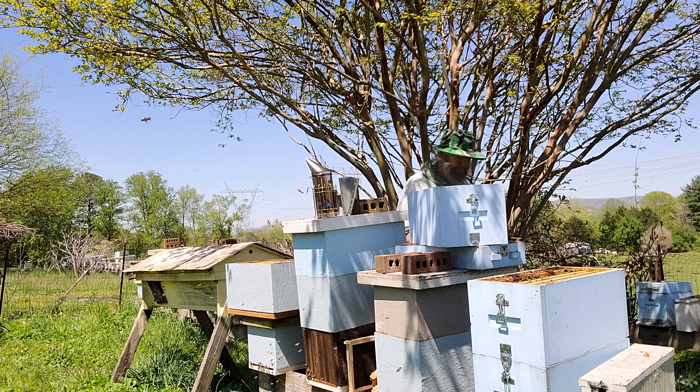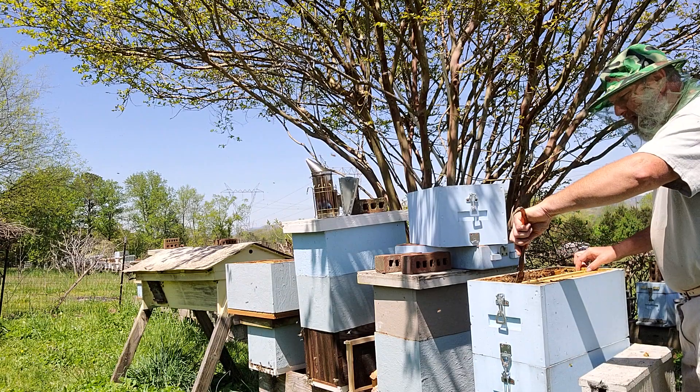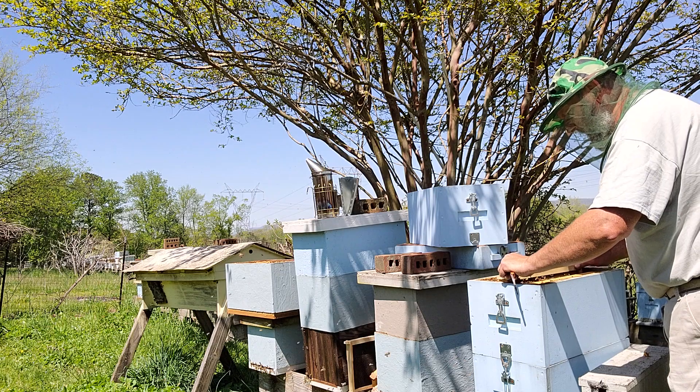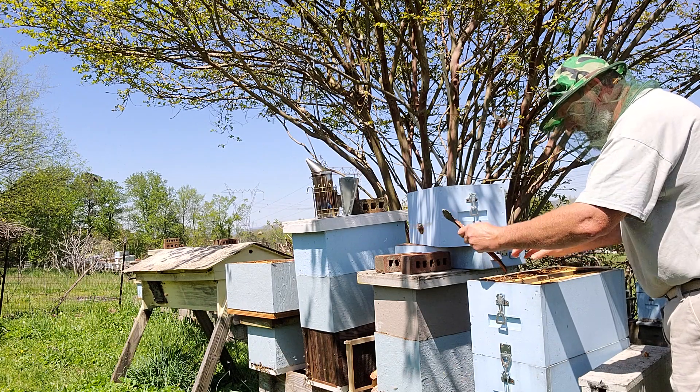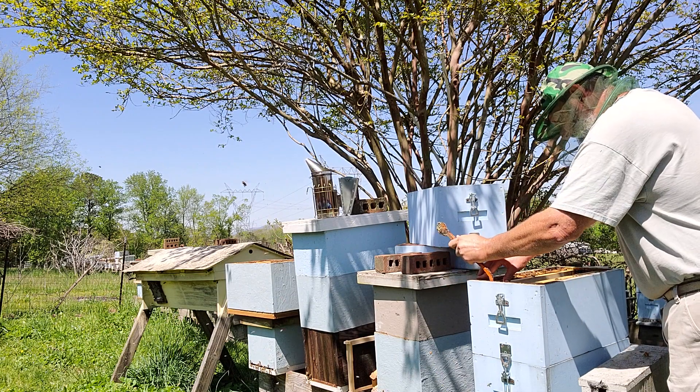I will not be giving these ladies a chance to make their own queen. I have grafted cells — I'm a breeder.